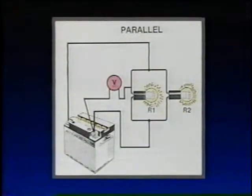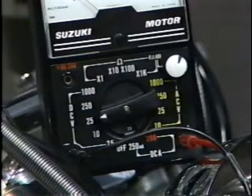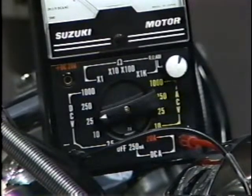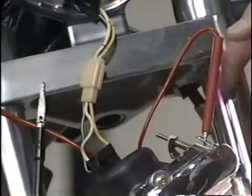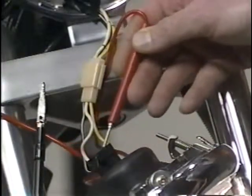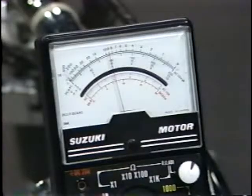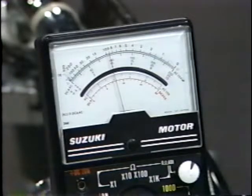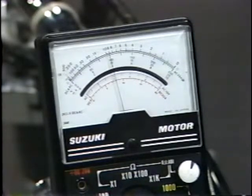Now let's move to the motorcycle and do an actual DC test. When performing a DC voltage check at the headlight, we can leave the selector knob in the same position because we know this motorcycle has a 12-volt battery. With the negative lead attached to an appropriate ground, we touch the red lead to the yellow wire of the headlight with the dimmer switch in the high-beam position. Turning on the ignition switch, the reading on the 25-volt scale indicates 10 volts, telling us the battery is in need of a charge.